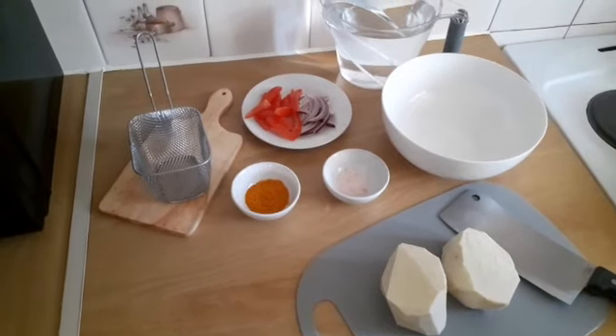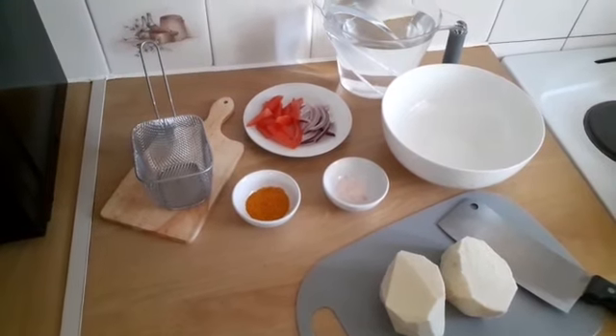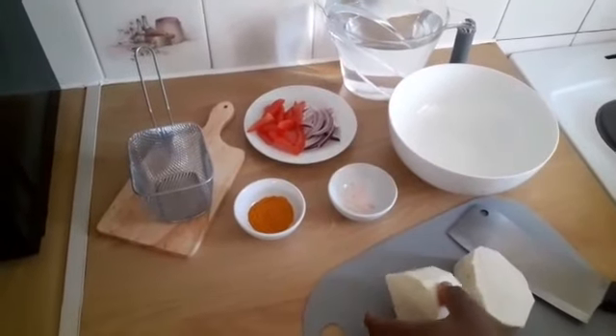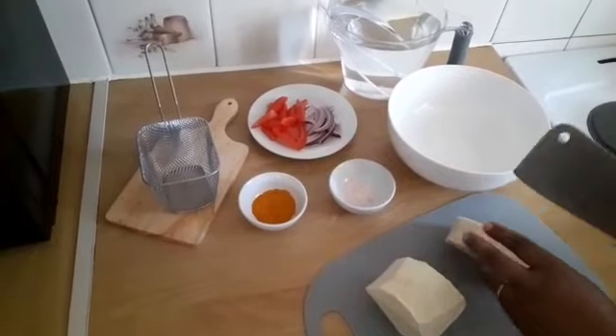I'm just about to share how I make my crispy fried yam and how I get it very crispy. I've peeled the yam already — it's nicely and neatly peeled — and I've washed it.